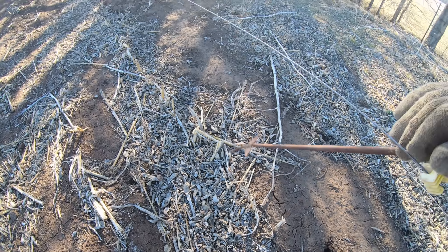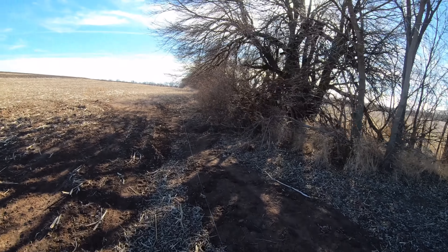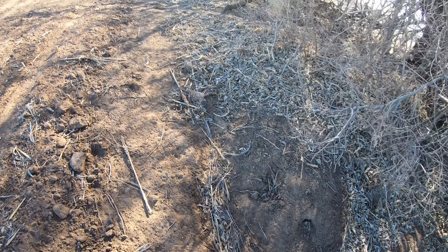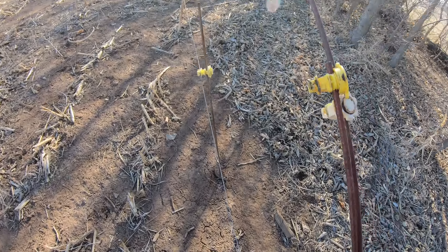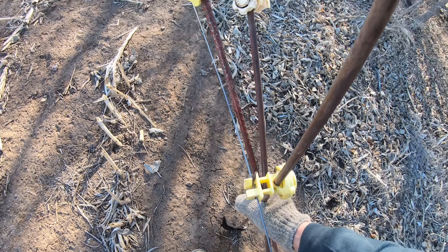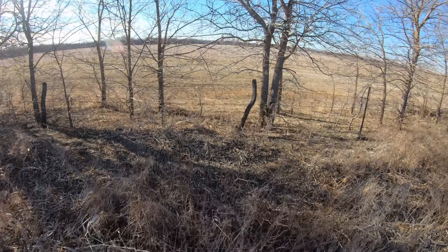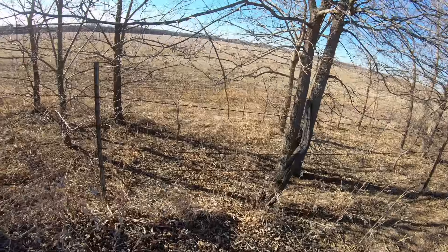If you hear someone else talking, it is this podcast that I'm listening to — BCI Cattle Chat, put on by K-State University. I listen to podcasts oftentimes while I'm doing a job where there's not any other sound, or if I'm in a tractor and have a radio.